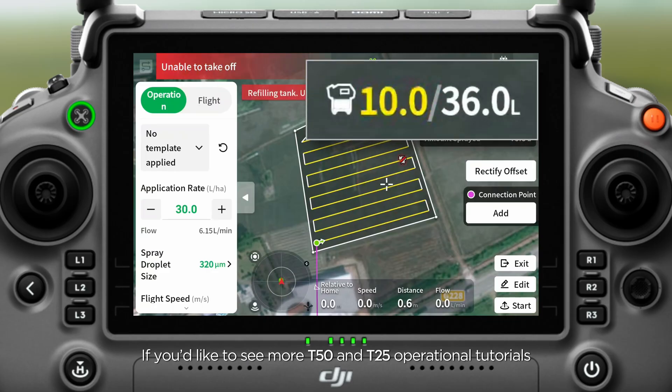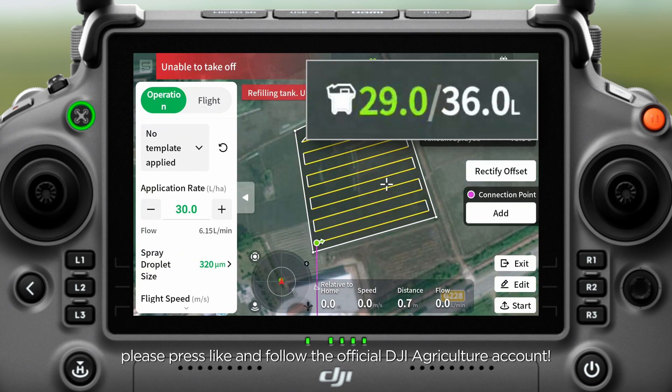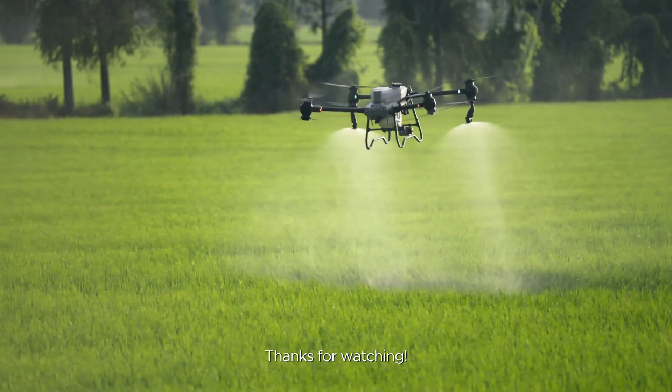If you would like to see more T-50 and T-25 operational tutorials, please press like and follow the official DJI Agriculture account. Thank you for watching.